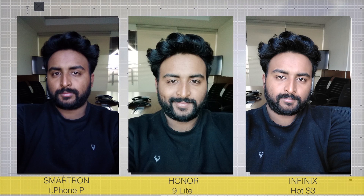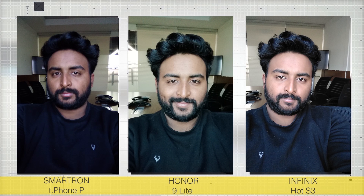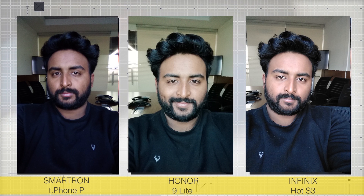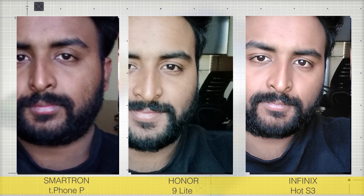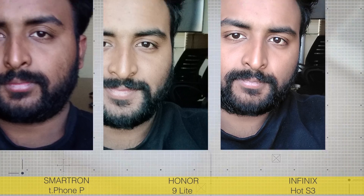When it comes to selfies, the Honor 9 Lite and Infinix both do very well, with the Infinix surprisingly having more skin softening which is usually what Honor devices are known for. I like the tones on the Infinix better. The Honor has a slightly greenish tint which is very visible. Zooming in, the details are clearly more on the Infinix thanks to the 20 megapixel selfie-centric front camera. The Smartron does a really poor job — without a doubt, that is one of the weakest links of the phone, with very noisy selfies and poor color reproduction.